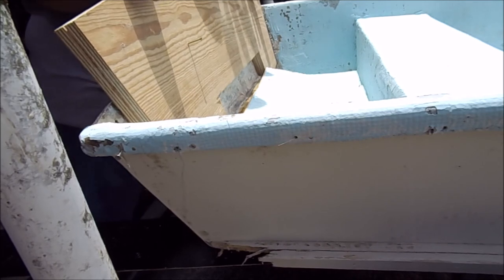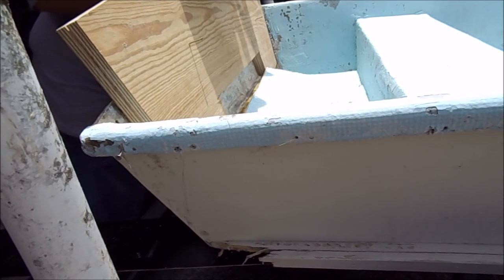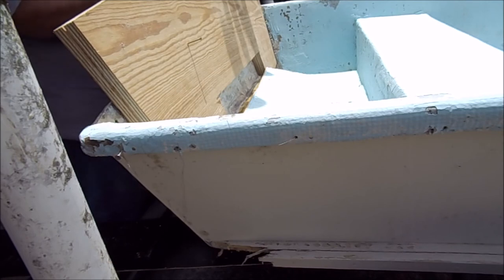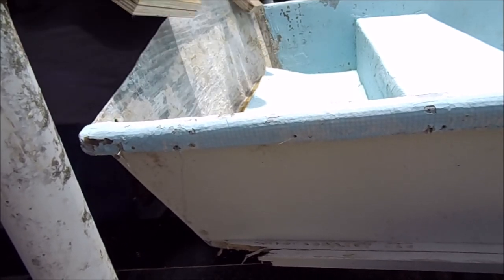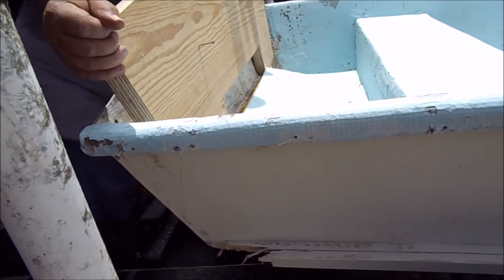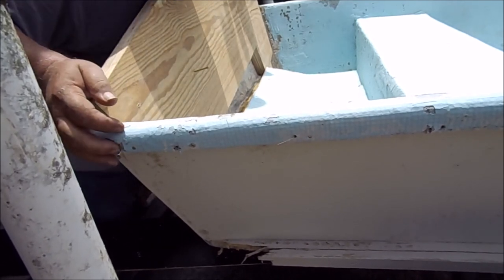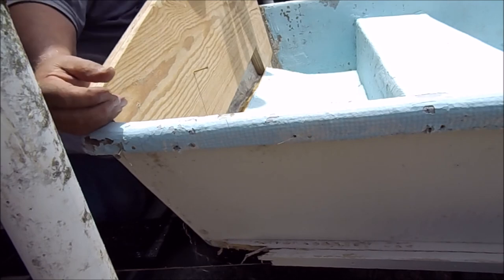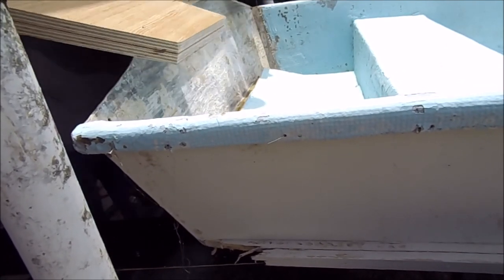Yeah, it's touching on the inside on both of those, so let me trim a little more out of the inside of that tunnel cutout. That feels strange — hang on just a minute. That's what it is — it's rocking on that tunnel cutout there. Getting real close.